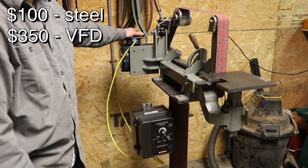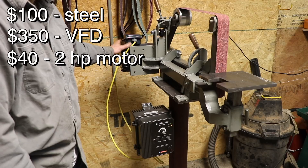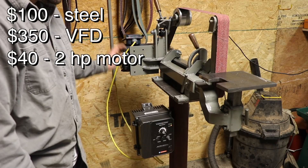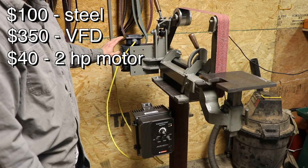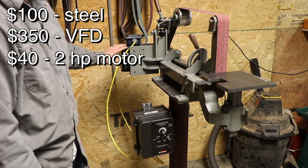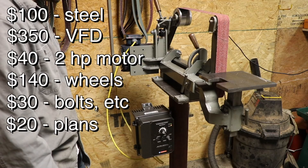I got this three-phase two horsepower motor on Craigslist for $40. This motor only goes to 1730 RPM, so it's actually a little slow. You'd prefer one that gets up around 3600 RPM and then use the frequency drive to slow it down. But the motor was so cheap that basically I'm going to have a higher torque, lower speed grinder. I wasn't positive how it would work, but it's working out just fine. I also spent $140 for a set of grinder wheels and maybe $30 for additional hardware and various parts.